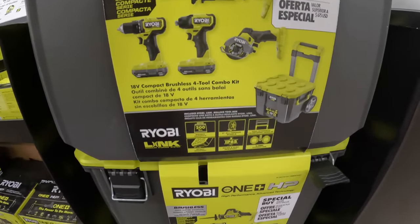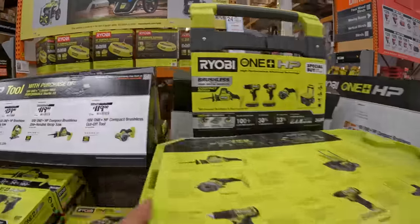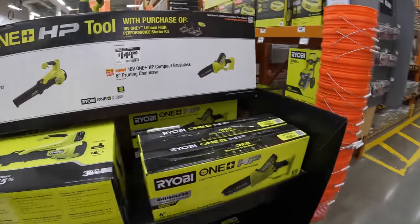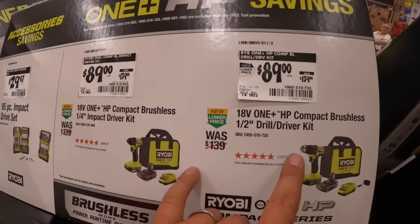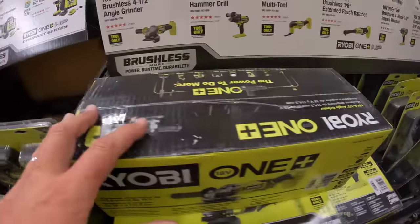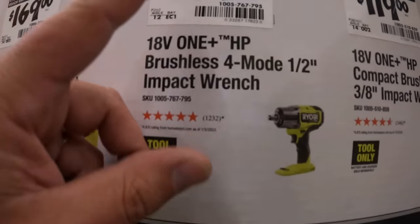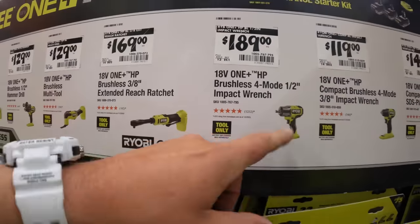4-tool combo kit with a real link system, 200-pound capacity, two batteries — 1.5s. I don't want to move too much stuff just in case. Anything on this side — $89 for the impact driver or drill driver, was $139 each, two batteries, charger, and a bag each. I like that impact wrench — the 261. It's $189 by itself, but you can get that for free with three batteries if you spend $10 more.